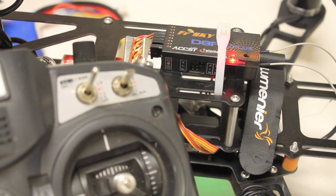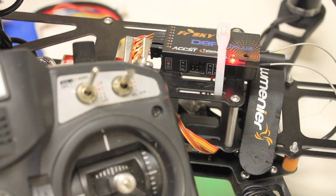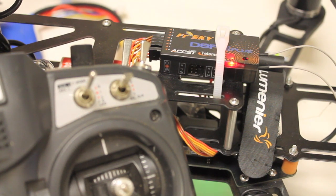FrSky makes it really easy to do that. You just get your sticks in place, press the failsafe button, and you're good to go. I hope that provides some clarification for those of you who asked about enhanced failsafe through loss of signal. If you have any questions or comments, please post them below and thank you for watching.